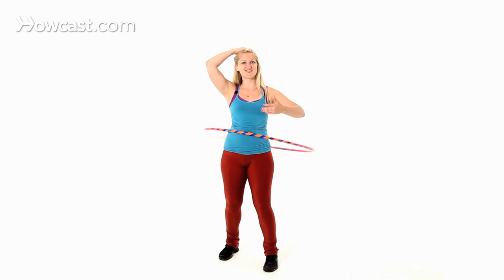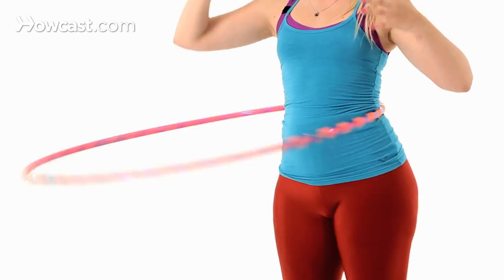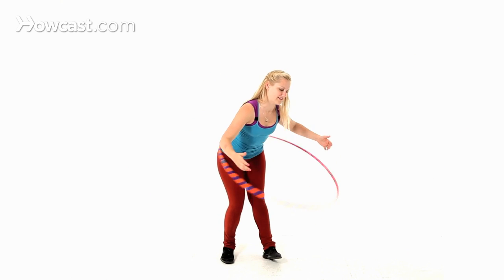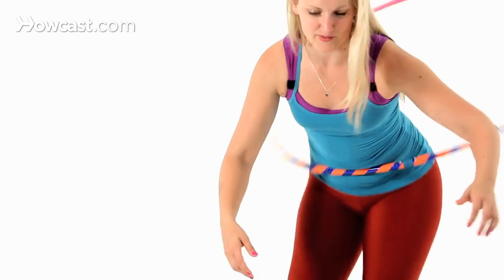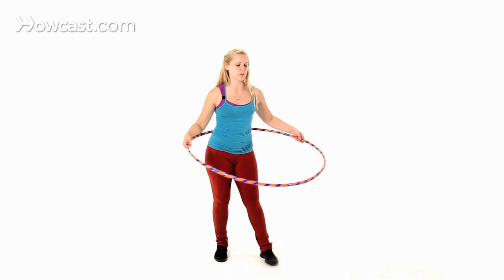Notice how my spine stays nice and straight — I'm not bending over. And if I were to bend over to try to get the hoop to come back up, then this would start to happen and I've totally lost my horizontal waist hooping.